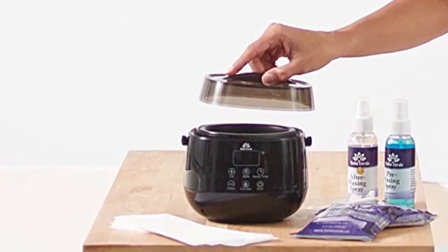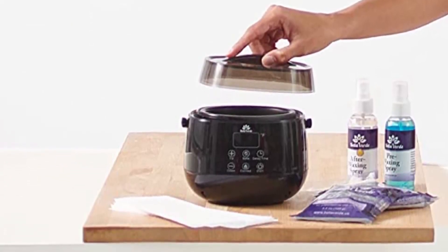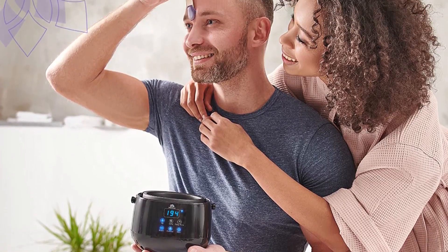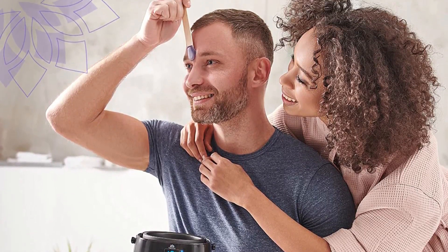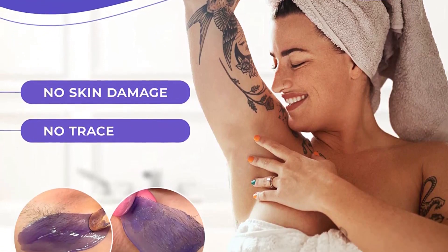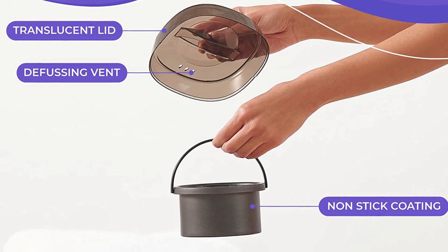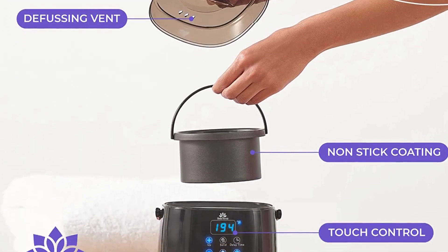Plus, the interior pot is removable and has a non-stick coating, so it's easy to clean. It can accommodate beads and canned wax, and though the instructions say that it heats up in 30 minutes, one reviewer noted that it fully melted their wax within 10 minutes.